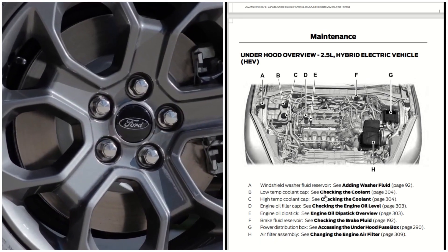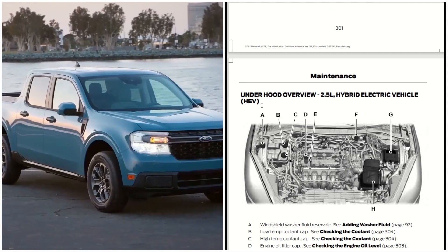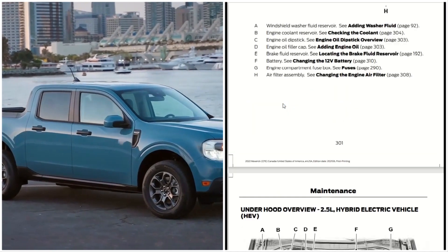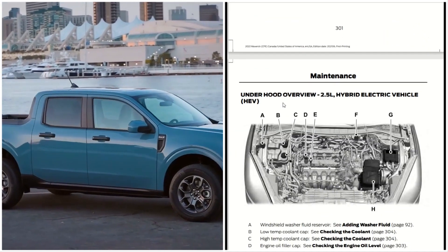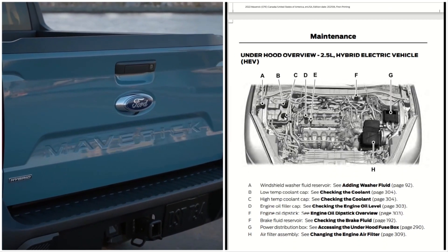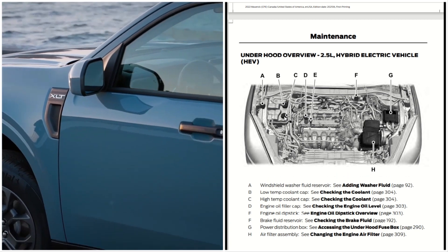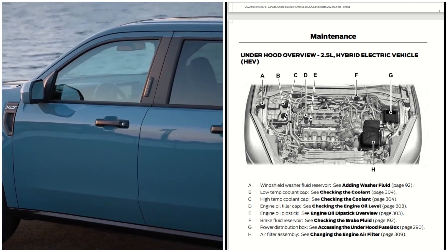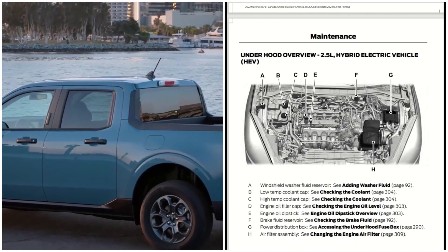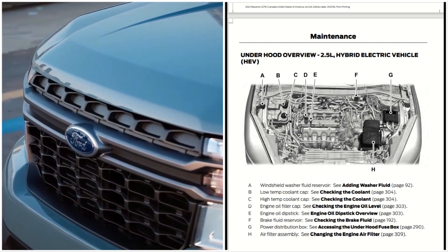On the 2.5 liter hybrid, we have the windshield washer fluid reservoir located in the same place. Then you have the low temp cap, which is B, located here. And then you have the high temp cap, which is C. This is a key difference with the hybrid engine — it has both a low and a high temp coolant cap, which is quite different from the 2.0 liter EcoBoost.